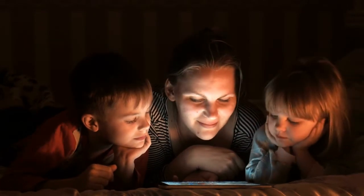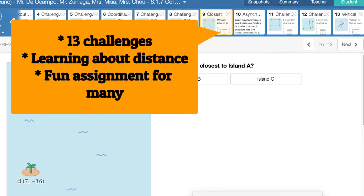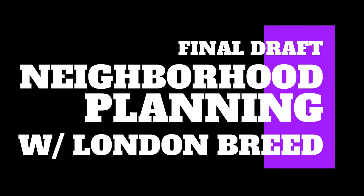Our first recommendation is Collect the Coconuts. It wasn't just one assignment — it had 13 awesome challenges. It was learning about distance and it was a fun assignment for many. You can press Collect the Coconuts to check your work.